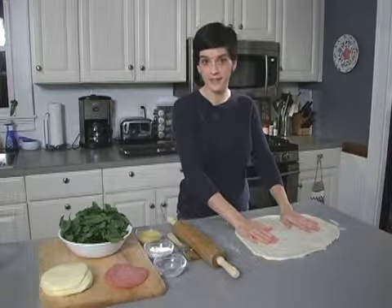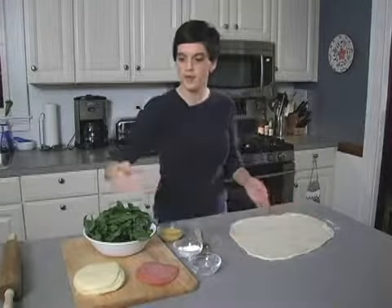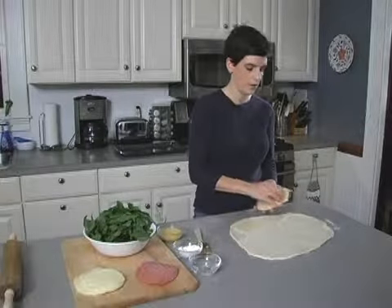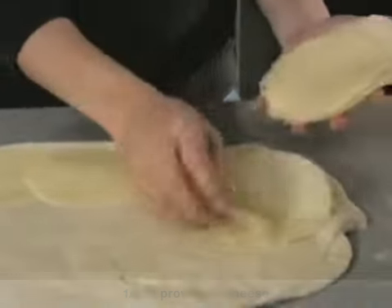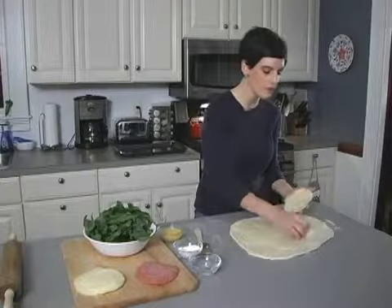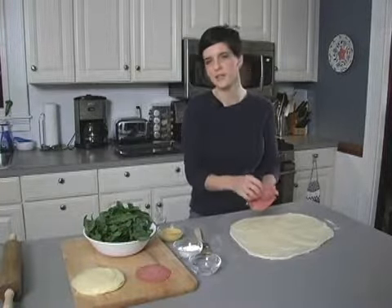Now we're ready to fill our calzone. I recommend starting with the cheese first. As the cheese melts, it melts into your dough and makes a pretty nice gooey texture. I'm using provolone — just lay it in one single layer. It's about a half a pound of provolone, give or take. When I make calzones, I tend to make three, four, or five at a time. If you're going to be rolling everything out, might as well make a whole bunch and give them to neighbors and friends.